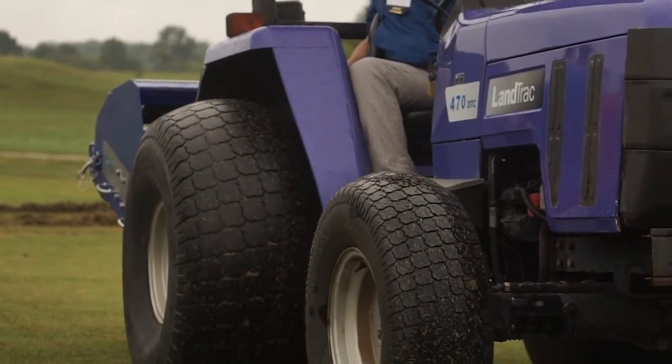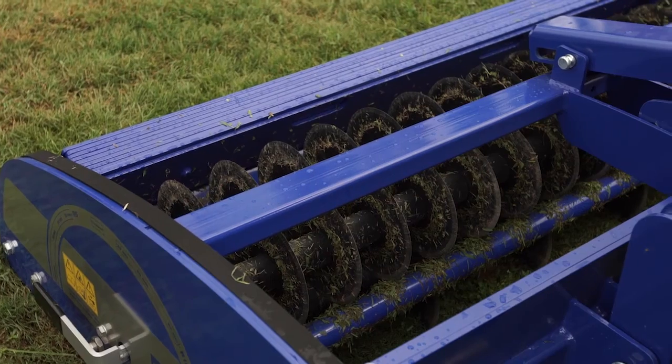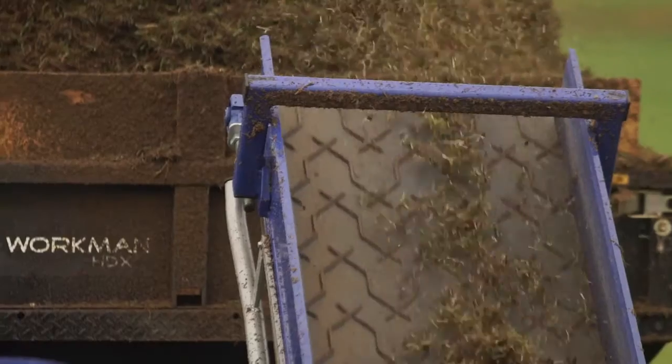At the end of the day, you have a plain surface of natural grass that is a lot easier to manage for the groundsman or sports turf manager. You're growing from seed — growing clean, new turf.